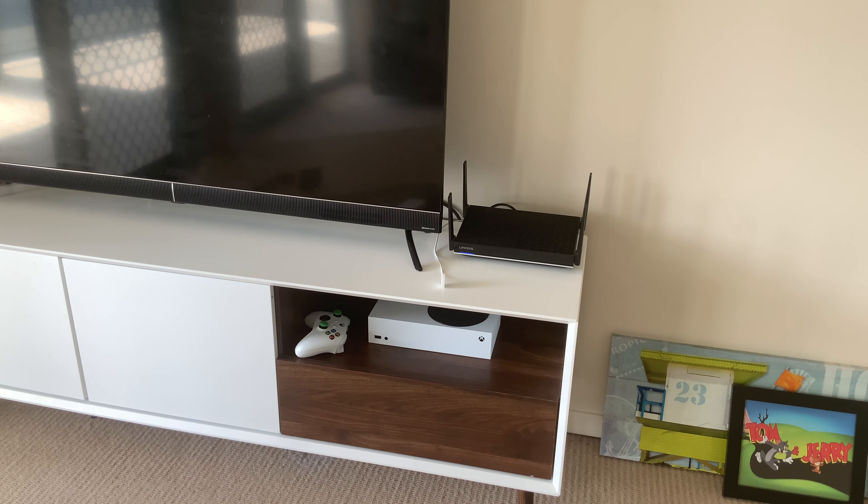We're going to do an unboxing and then a short brief overview of the router. But first let's talk about some key features that you really need to know about this router, which is so cool.